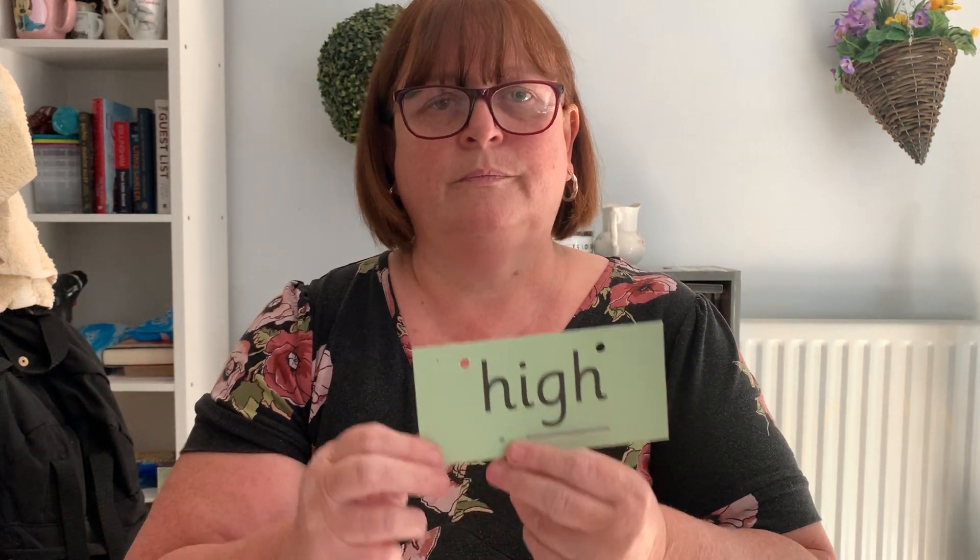We're going on to our I sound now — our new special friend, I. H, I, hi. Let's pinch those fingers. H, I, hi. Write it down. Okay, h, i, hi. Underline your special friend. Give yourself a tick for the h, tick for the i. Brilliant job.